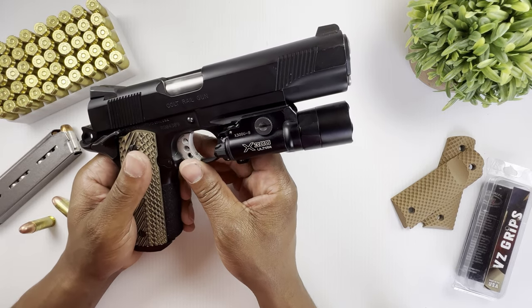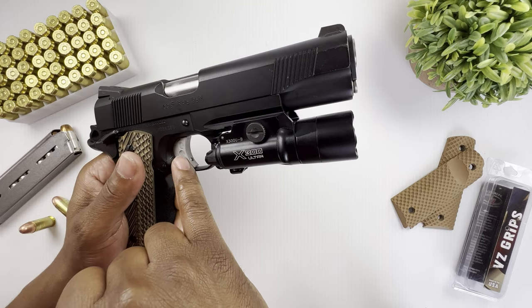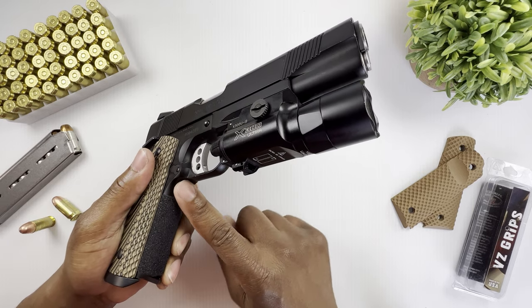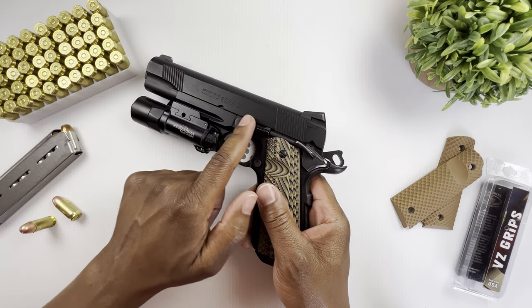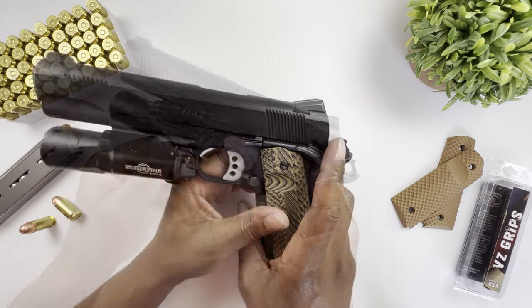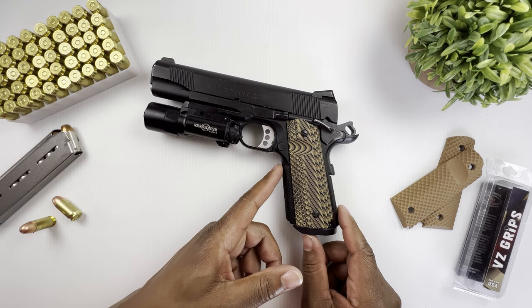It has a three-hole aluminum trigger with an adjustable travel screw, a slight undercut underneath the frame so you can get a higher grip, a standard slide stop, and a standard mag release. It also has an integrated light rail.